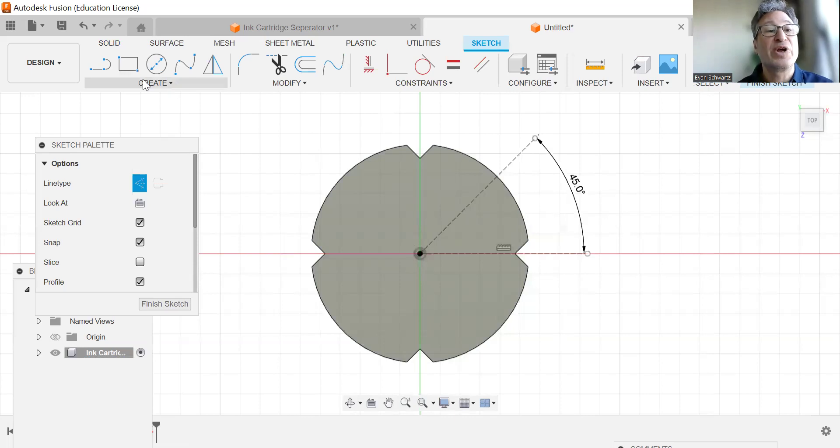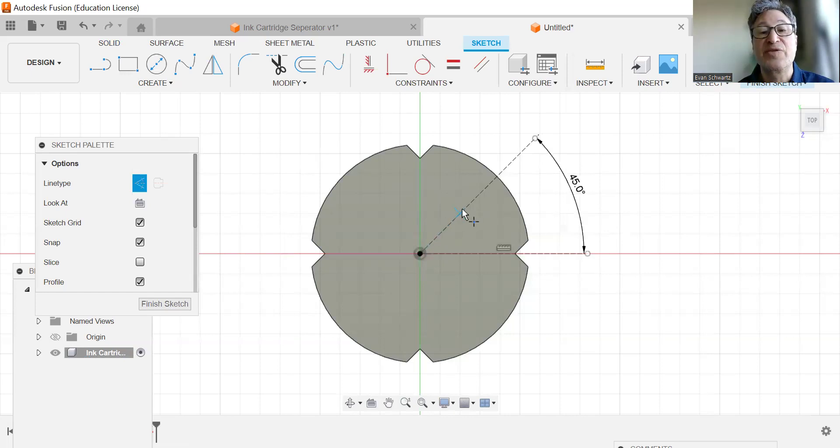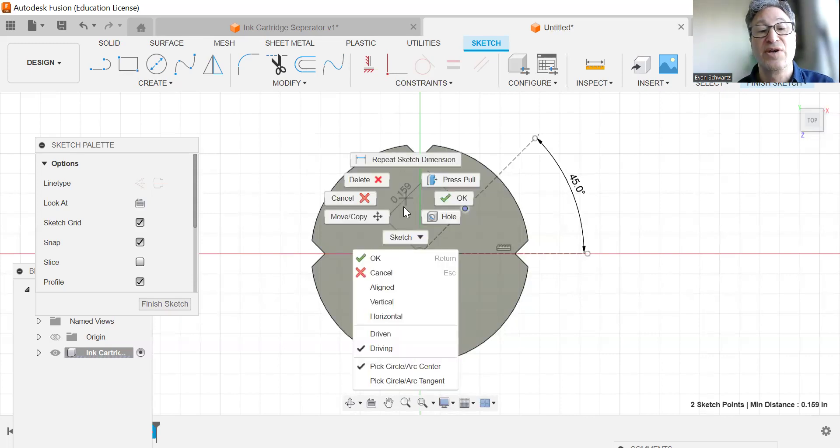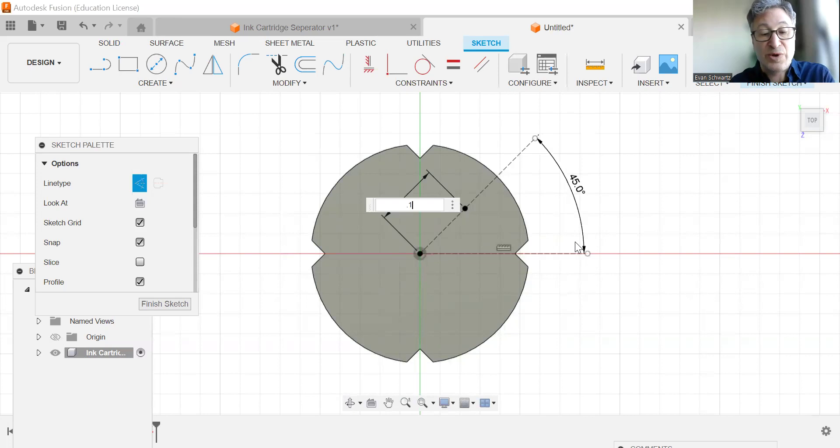I'm going to activate my dimensioning tool and dimension these two lines so they're at a 45-degree angle. I'm now going to go to Create and go to Point. Somewhere along this line, maybe around the center between here and here — we're just going to estimate — we're going to add a point. We are now going to dimension this: hit D, right-click, go to Aligned, and set it at 0.15.